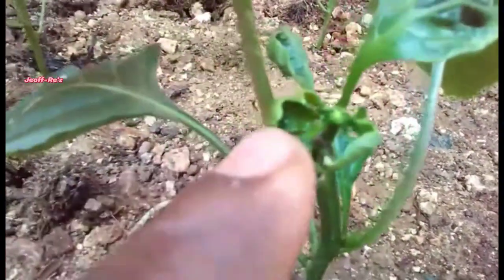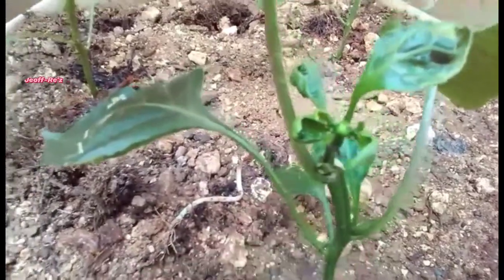What you are seeing here is that this plant is actually starting to flower, but I will be removing that flower as I want the plants to focus more on growth and development.